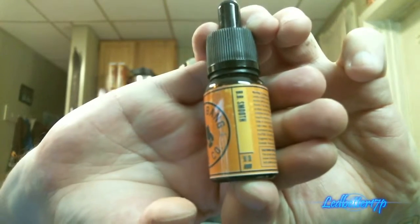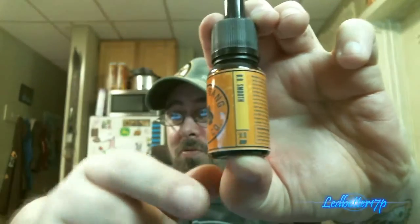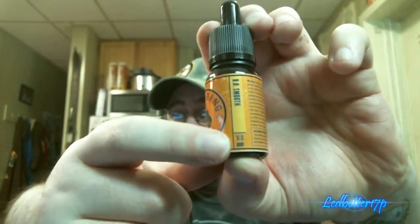On the very bottom of the label it tells you the mixture ratio — it's an 80/20 mix. It also tells you the batch number, their website, Facebook info, ingredients, nicotine strength, best-buy date, and it says made in the USA. Definitely a 10 out of 10 on bottle packaging.